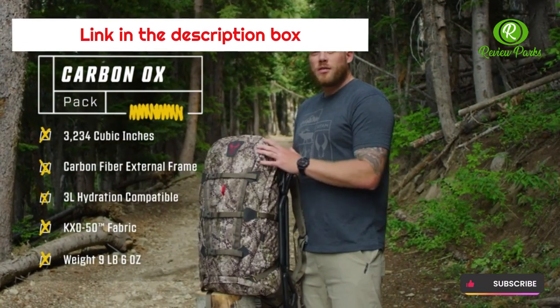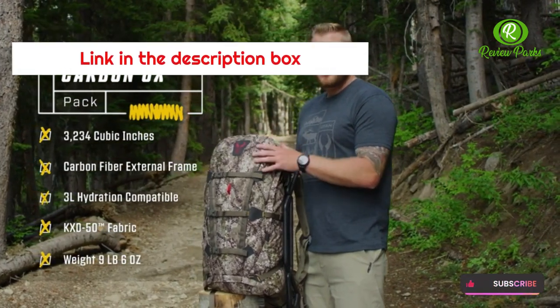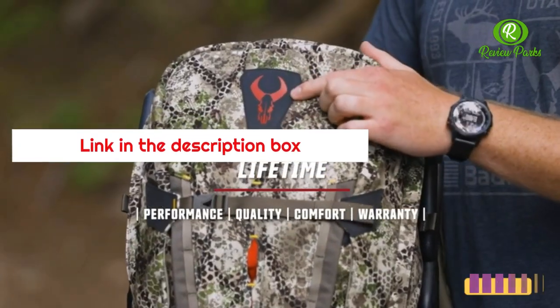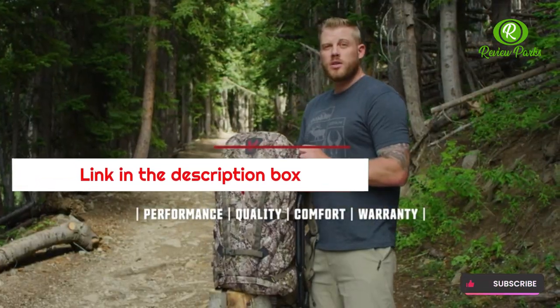The Badlands Carbon Ox is available in Badlands Approach camo and features new KXO-50 fabric to shave some weight. An old favorite returned, it's ready to haul all the weight you can throw at it, and everything bearing the red bull skull logo is covered by their unconditional lifetime warranty.